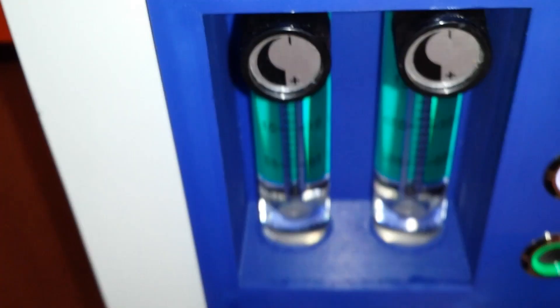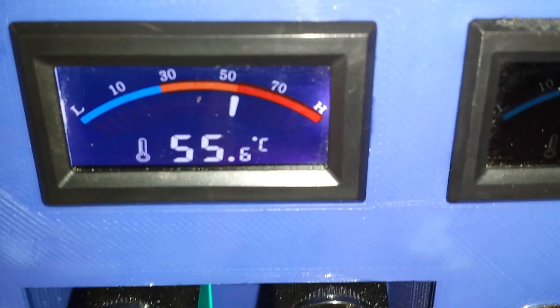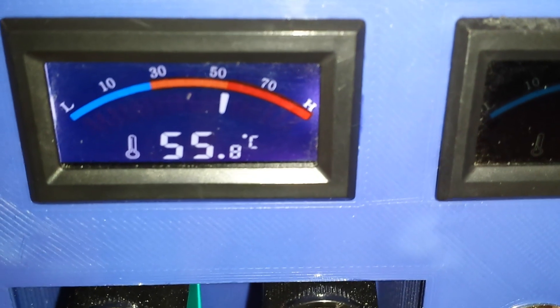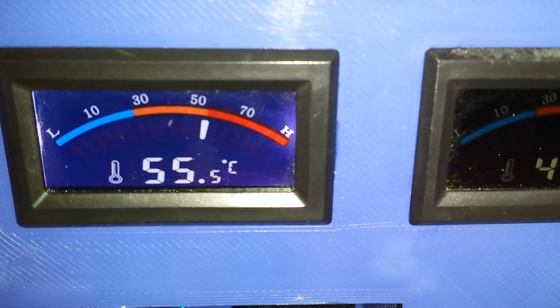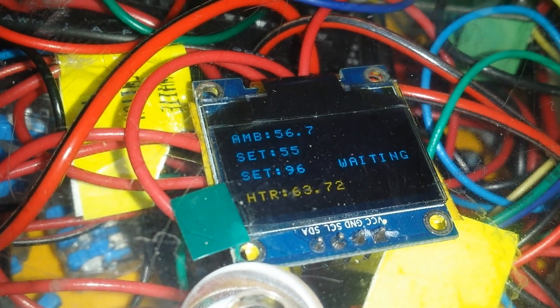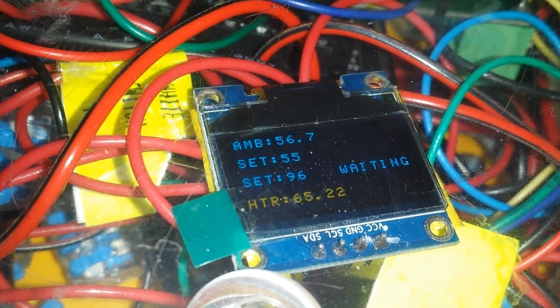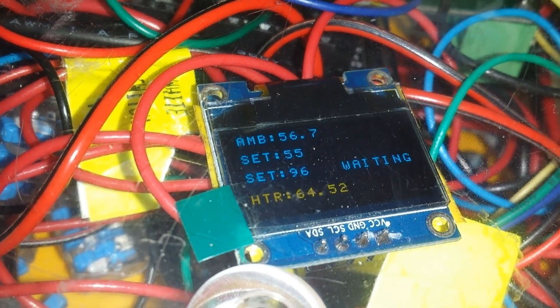Here's a separate thermometer, totally independent, just measuring the chamber temperature — it's holding at nearly 56°C. The Arduino probe is separate and possibly slightly higher in the room, but as you can see they're both roughly the same ambient temperature. So that's what my chamber temperature is.